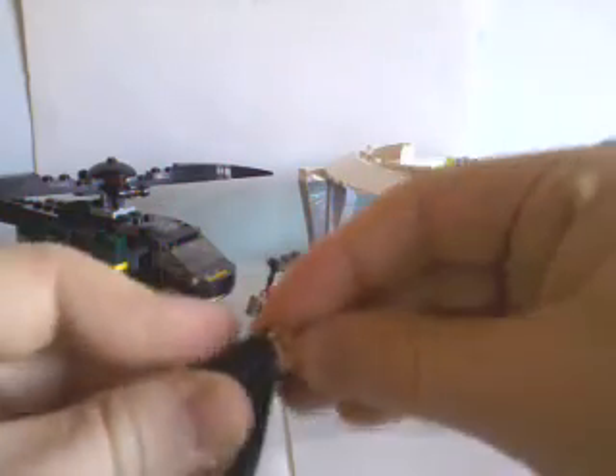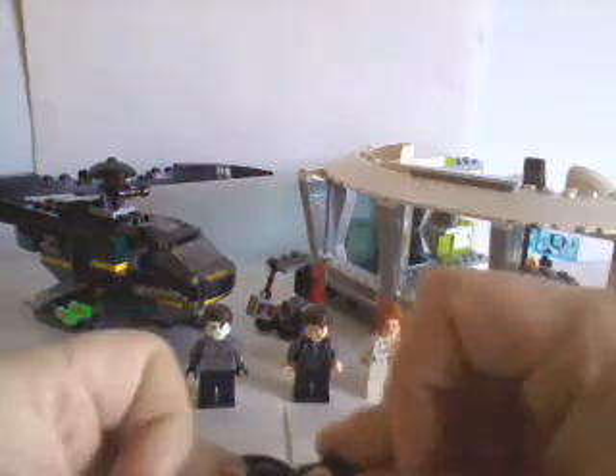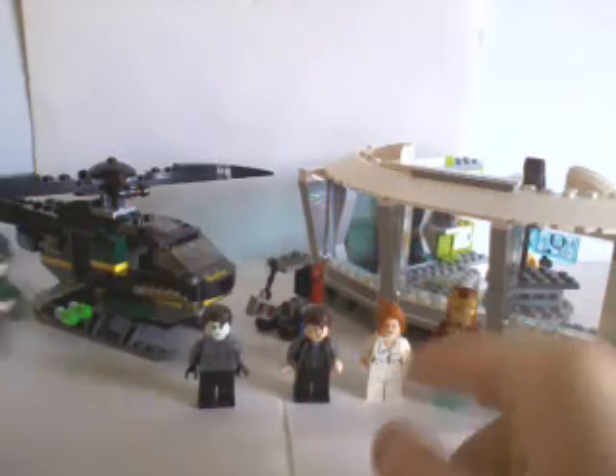The details and articulation are similar — it's pretty much the exact same for all the minifigures in this set. I'll go through all of them and their individual articulation, excluding the Mark 42, because I'll cover that separately.